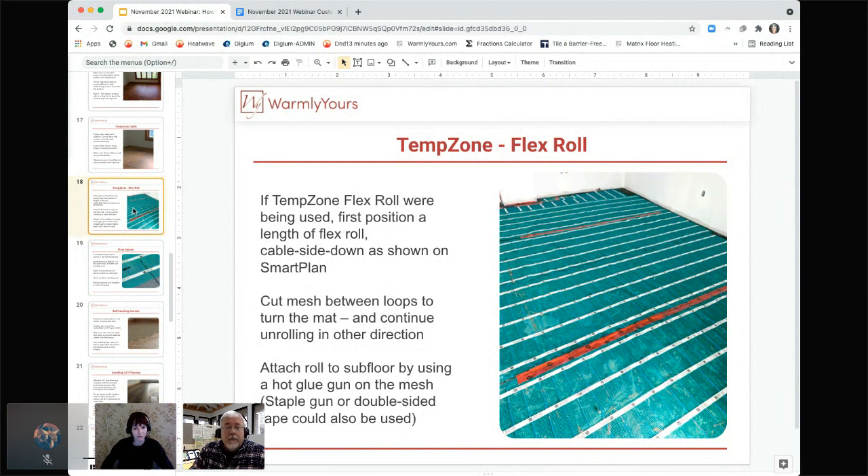Never, ever staple over the wire to hold it down. And what likes to float in self-leveling even more than cable? Mesh. This product will try to completely raise up in the pour. Make sure you staple through the mesh into the wood subfloor every five or six inches at least, to hold it down. Hot glue every five or six inches is another great option to keep it anchored. If you do staple over the wire, you will be calling us for help later.